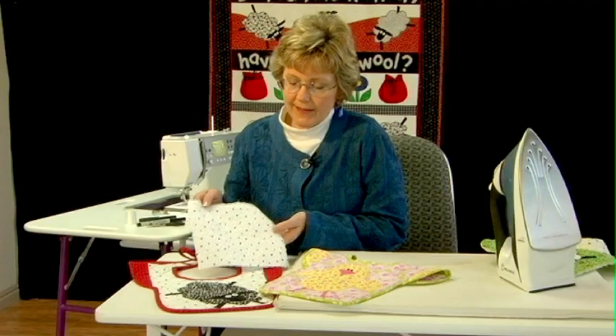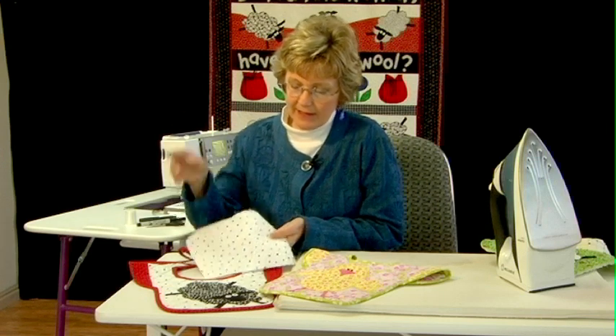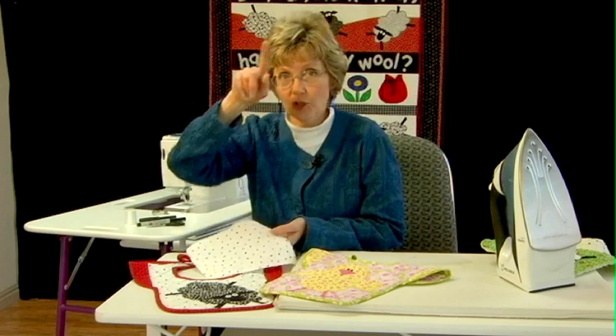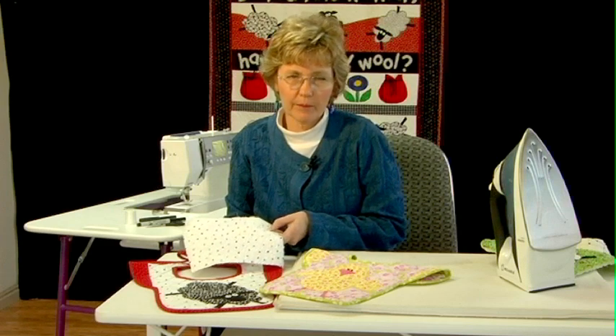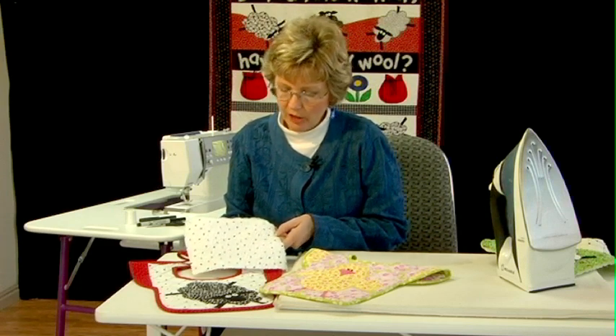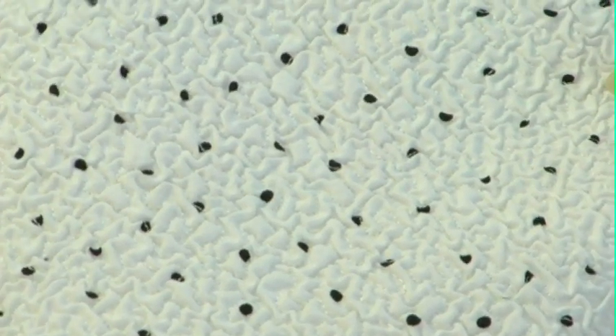I stitched the Texture Magic to my fabric using an all-over stipple stitch — a meandering stitch that went all over the piece of fabric. My stitches were probably about three-eighths to a half an inch apart all the way around. Then I steamed it, and that's how I got the texture.